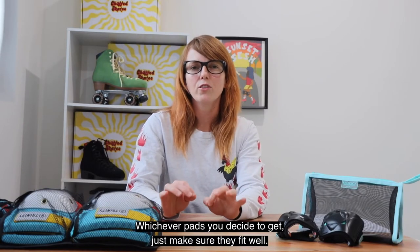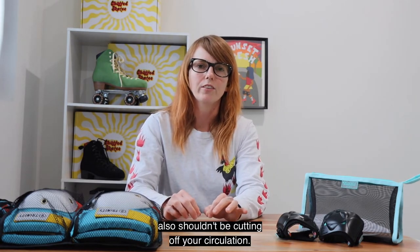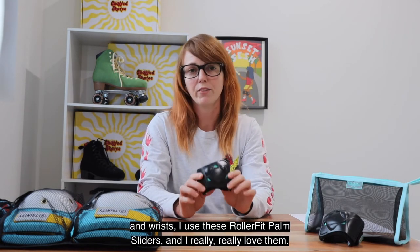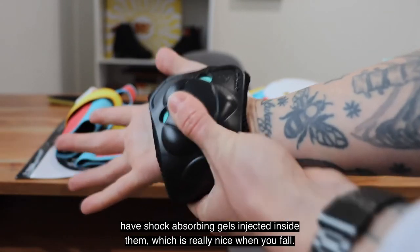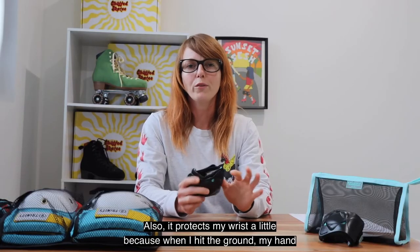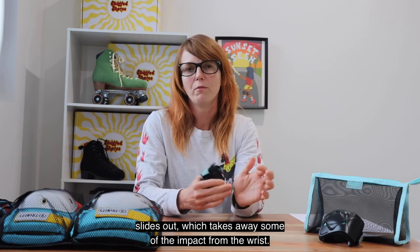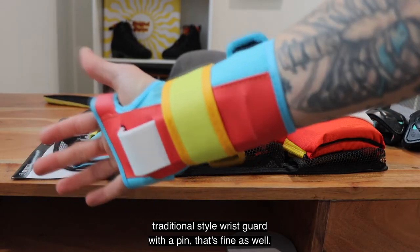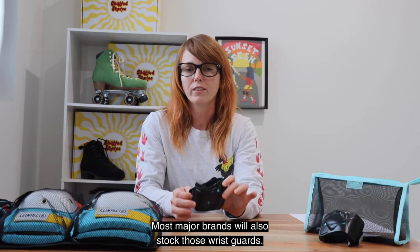Whichever pads you decide to get, just make sure they fit well — they shouldn't slide up and down but they also shouldn't be cutting off your circulation. When it comes to protection for my hands and wrists I use these roller fit palm sliders and I really really love them. I used to get a lot of bruises on my palms when I was falling in the park, and these have a shock absorbing gel injected inside them which is really nice when you fall. It also protects my wrists a little because when I hit the ground my hand slides out which takes away some of the impact from the wrist. Some people definitely still prefer a more traditional style wrist guard with a pin — that's fine as well, and most major brands will stock those wrist guards.